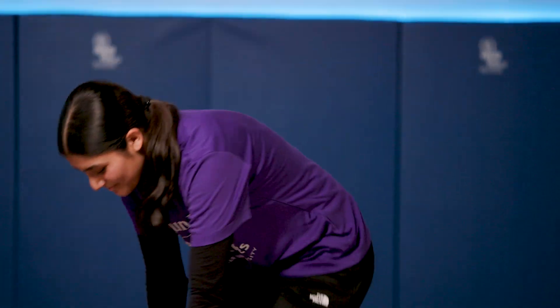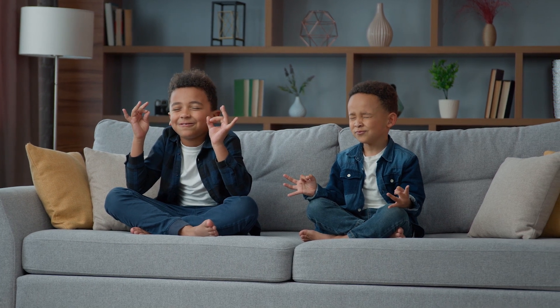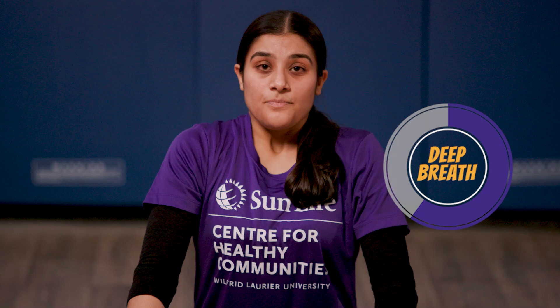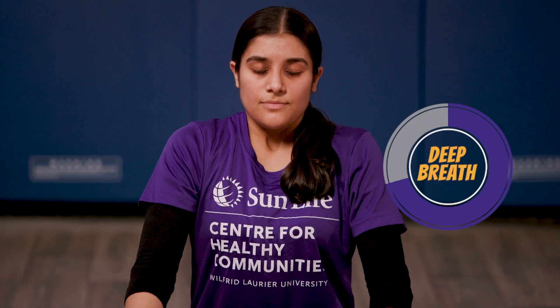Now let's do one last brain challenge — let's challenge our brain with some mindful meditation. Meditation is like a superhero power that pays attention and focuses on what's going on around us right now. It's when we take a moment to notice how we feel, what we see, and what we hear. It's like being a detective of your own thoughts and feelings — it helps us feel calm and happy. Sit comfortably on your chair or on the floor, close your eyes, and we're going to take three deep breaths. We're going to inhale and then exhale like you're blowing out candles. Let's do two more of those. When you're done, slowly open your eyes. Mindful meditation is a great way to relax your brain.